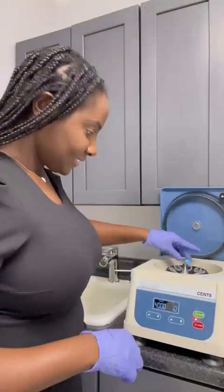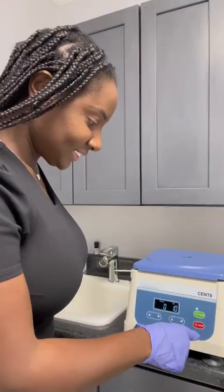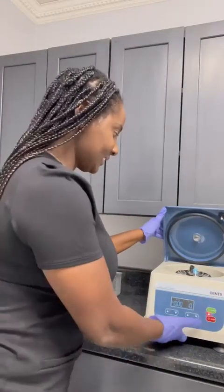I have drawn the client's blood already and now I'm going to place the blood inside the Juventix centrifuge machine and let it spin for 10 minutes. In 10 minutes I will have the plasma from the client's blood.